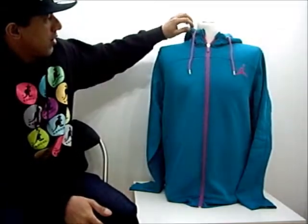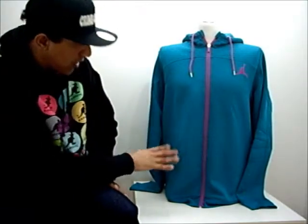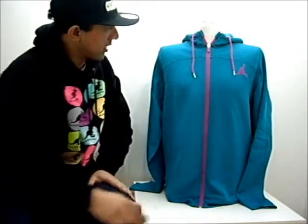As you can see it has a high collar which attaches itself to the actual hoodie on the back. It's an aqua green grey colour with dark pink highlights running along the zip line and lacing and on the branding.